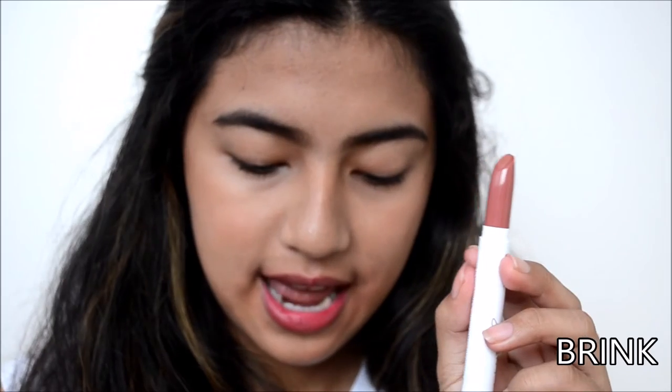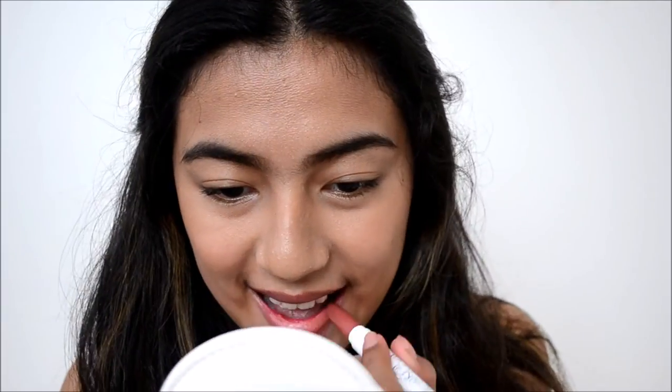Moving on to our last swatch — the Lip-y Stick. I only got one because on the website, there was only one color I liked. This shade is called Brick, and it's described as a warm, dusty tube in a matte finish. What I can say about the Lip-y Stick is that it's so smooth — it just glides on. That's the Lip-y Stick.